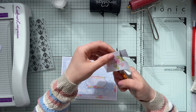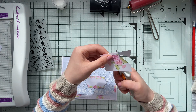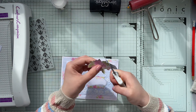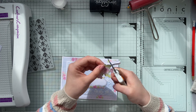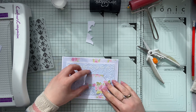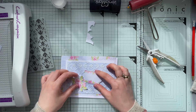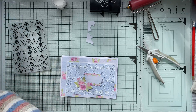One more tip: whenever you're fussy cutting your elements, keep the hand holding the scissors very steady — I usually rest my hand on the desk. I'm not moving the scissors; I'm only twisting the paper I'm holding, and this way I get beautiful results. I'm using the Fiskars Easy Spring scissors, which are just fabulous and one of my favorites for cutting out elements.